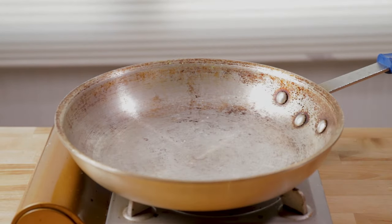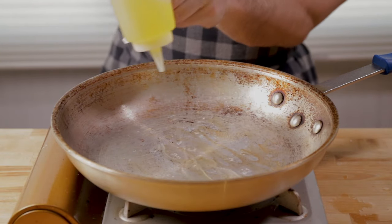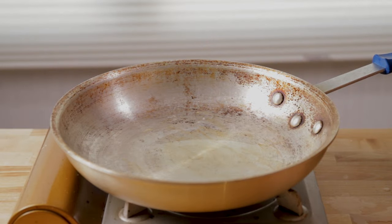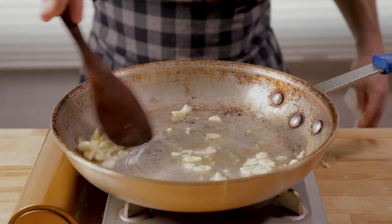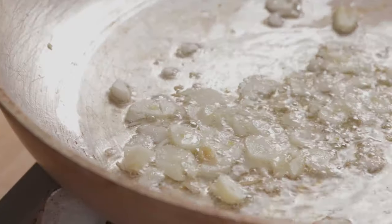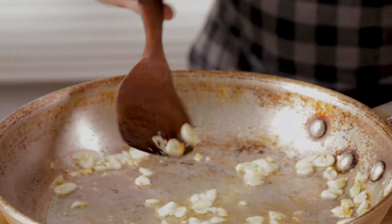Wipe that pan down, then turn your heat to medium-low. I'm going to coat the bottom of the pan with a lot of olive oil — probably about a quarter cup — and get all that garlic in. Just mix it around; about two to three minutes to turn lightly golden. Keep your heat to the low side; you don't want to burn it at all, but you do want to get some color out of it.